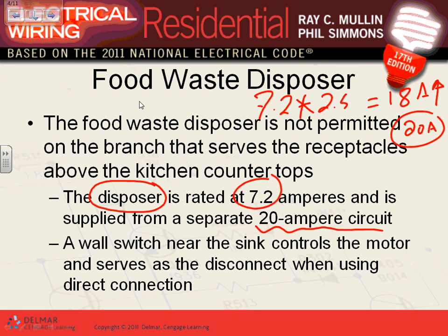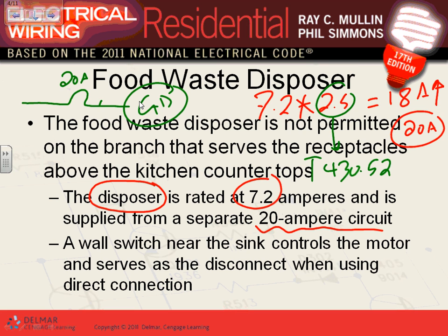The code reference for that 2.5 multiplier is Table 430.52. If you treat the garbage disposal as a motor, you grab a 20-amp circuit and give it number 12-2 or 12-3 conductor.